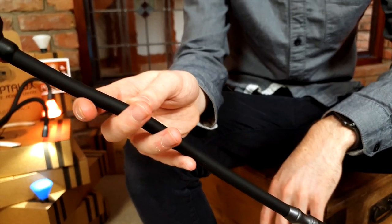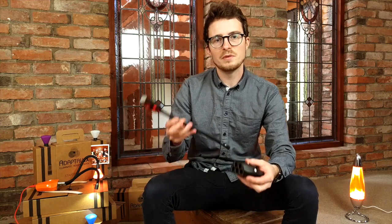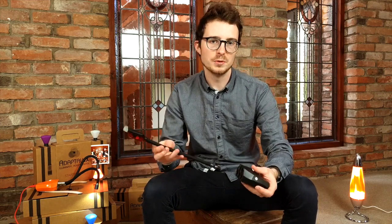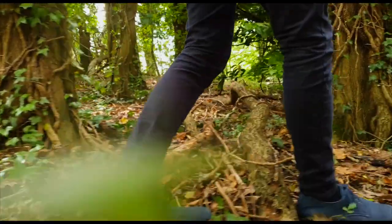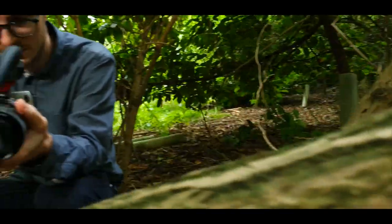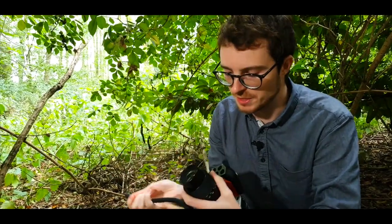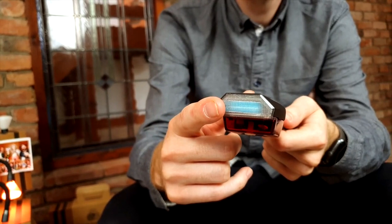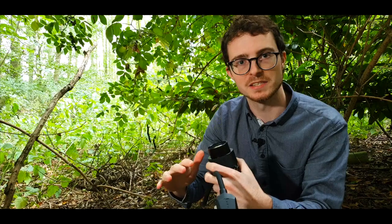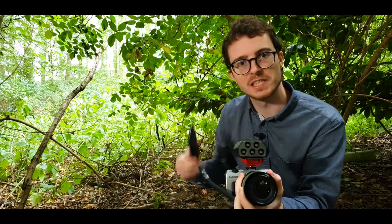It's important to us that the flash arms work for both new and existing users. The flash arm is a high speed manual flash with 5 output settings. It can be manually controlled via the pod or wirelessly via the app.